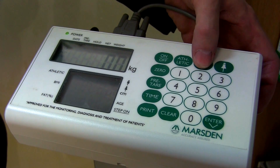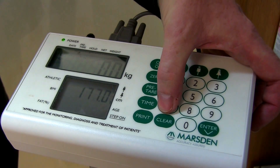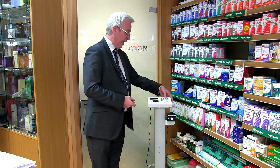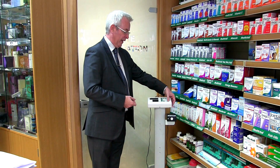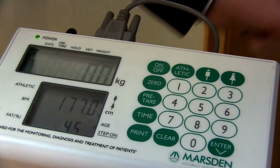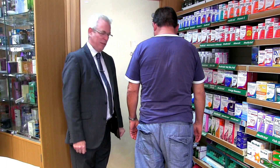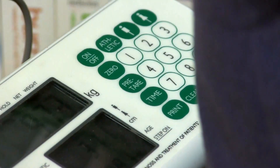Enter gender, height in centimetres, press enter and then enter the patient age, again pressing enter. The scale is now calculating the information and to get the results simply press print.